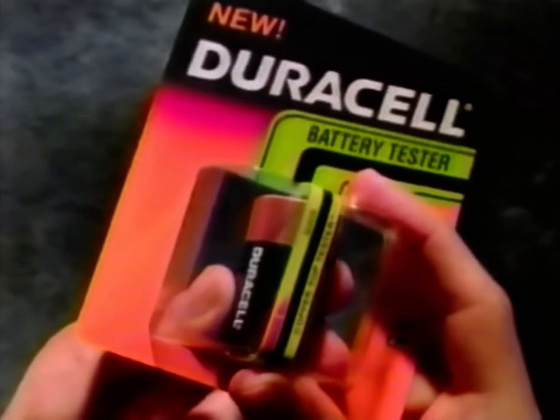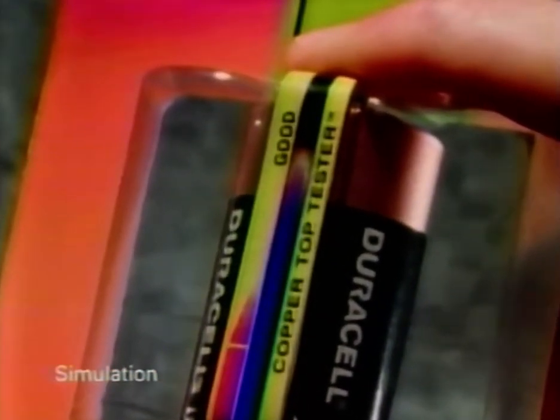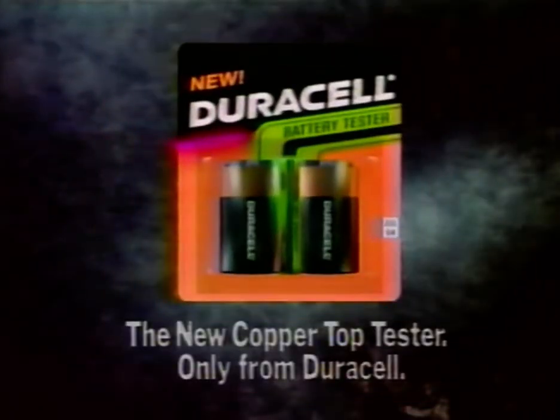Introducing the Copper Top Tester, a gauge which tells you if a battery is good or needs to be replaced. It's like being able to see right inside. The new Copper Top Tester, absolutely free, only from Duracell.